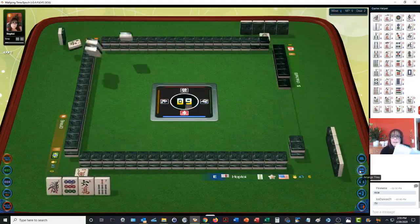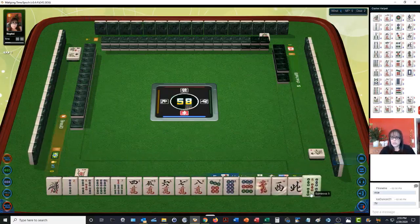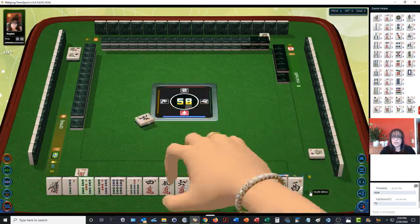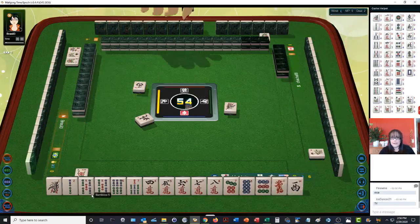Again, if you need to download this quick reference, I use it when I play. There's a lot to juggle because you need five blocks, so sometimes it's hard to keep track of all the different scoring elements with all these tiles. Let's go for chows. North wind seat. We're looking for three in a sequence and going to look for tile efficiency with our waits.